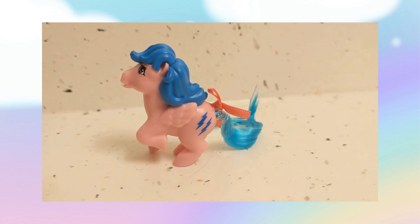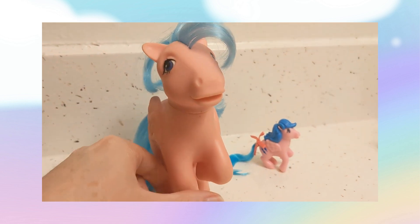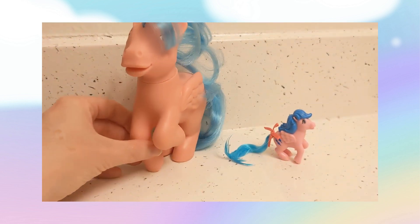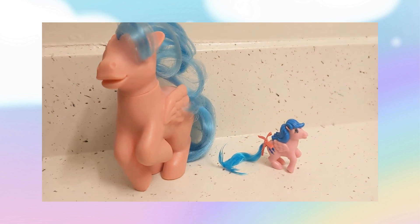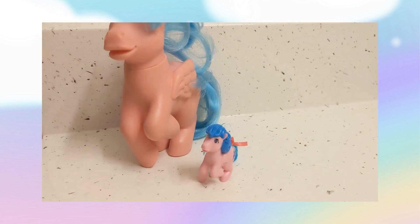Here we have the original Firefly standing next to her mini form. They did a pretty good job with the replica on Firefly, I think, and Firefly was the inspiration for Rainbow Dash in the new My Little Pony series.